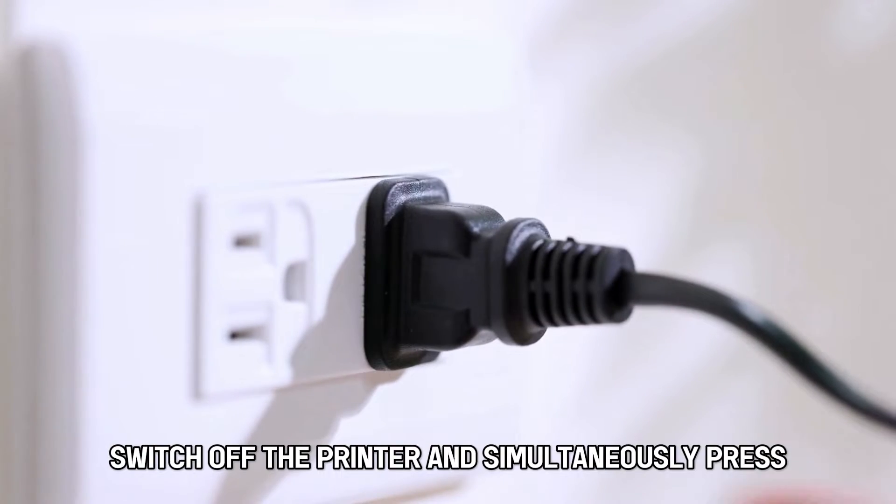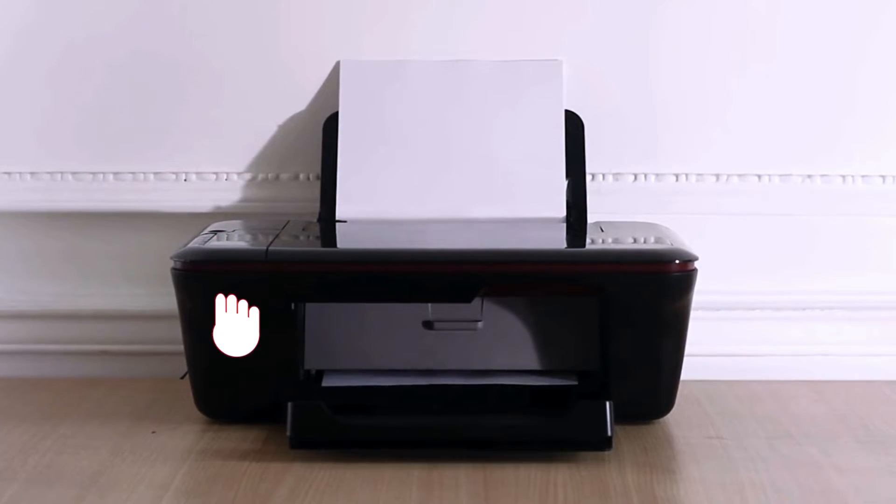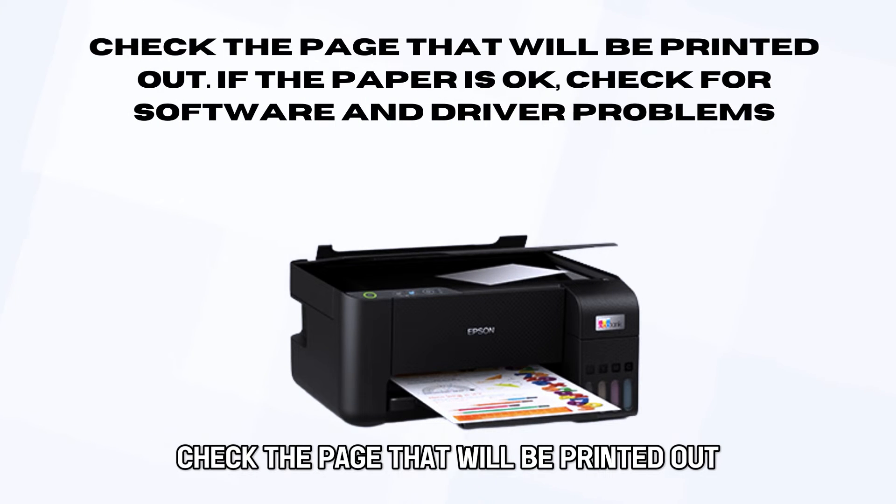Switch off the printer and simultaneously press and hold the power feed and power keys. Release the buttons when the printer flashes. Check the page that will be printed out.